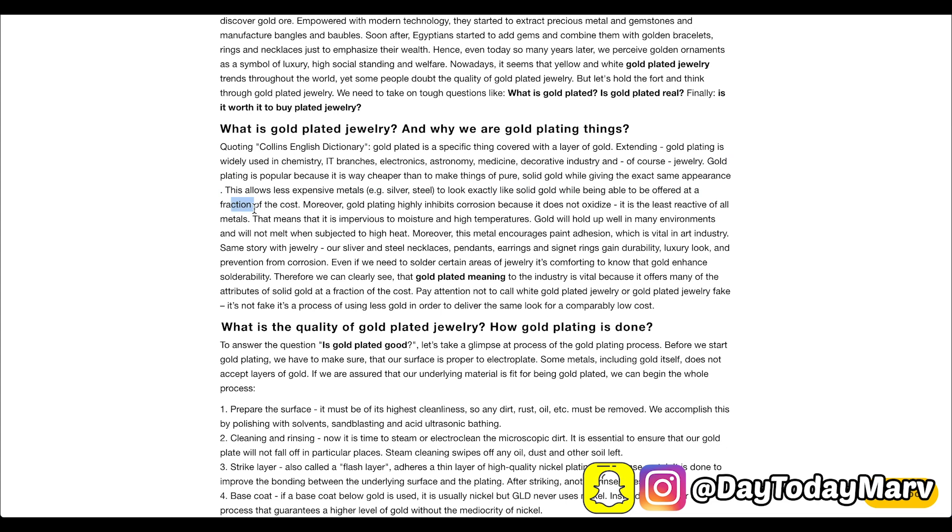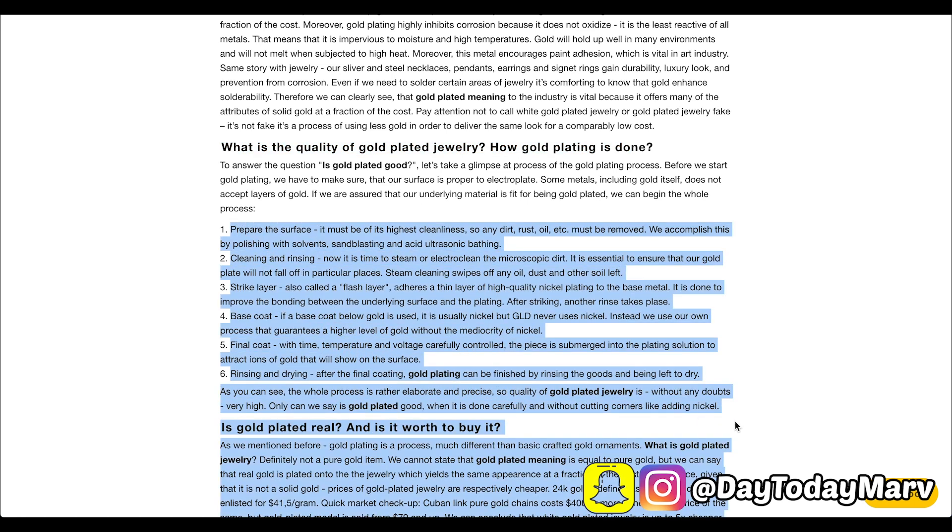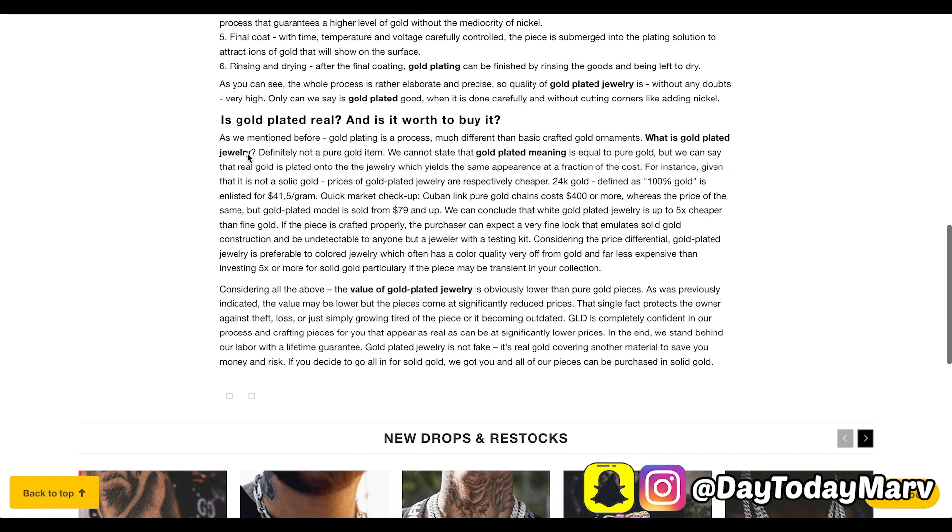Why do they gold plate their jewelry? It says right here: gold plating is popular because it's way cheaper than making things of pure solid gold while giving the exact same appearance. This allows less expensive metals — like silver and steel — to look exactly like solid gold while being offered at a fraction of the cost. They even outline the entire plating process step by step. To wrap it up, they define gold plated: it's not a pure gold item, but real gold is plated onto the jewelry, which yields the same appearance at a fraction of the cost.